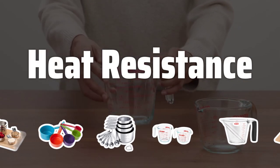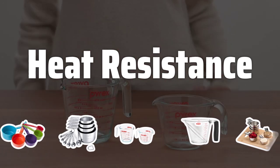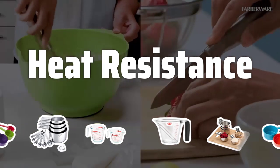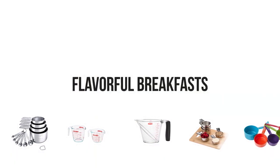Heat resistance. Since measuring cups are often used near heat sources, it's important to choose a cup that can withstand heat. Plastic cups have the lowest heat resistance, while stainless steel cups are more heat resistant. Consider where and how you'll be using the cups.